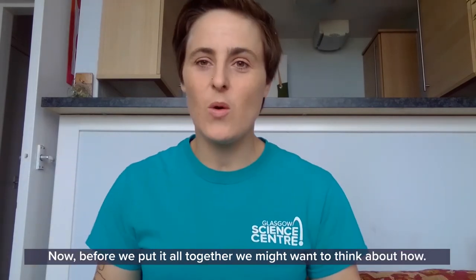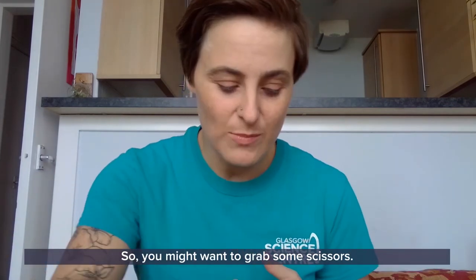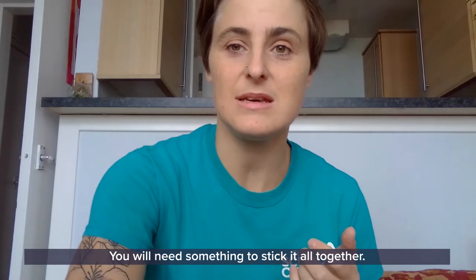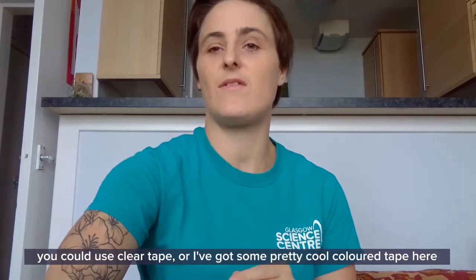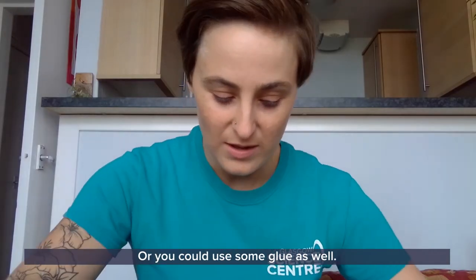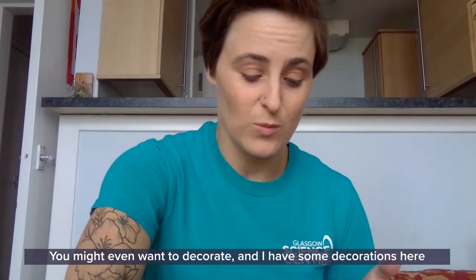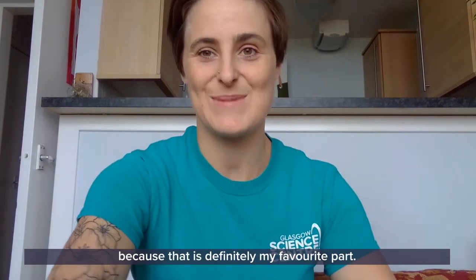Before we put it all together, we might want to think about how. You'll want to grab some scissors — any younger viewers might want an adult to help with those. You will need something to stick it all together, like tape. You could use clear tape, or I've got some coloured tape here. You could also use some glue — just whatever you have at home. You might even want to decorate your rover, and I have some decorations here because that is definitely my favourite part.